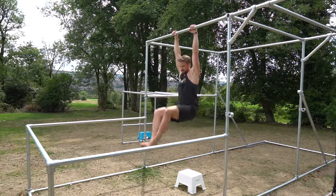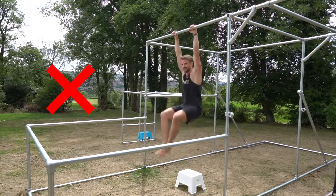You want to avoid swinging at all costs. Keep your body tight and in control throughout the whole exercise.